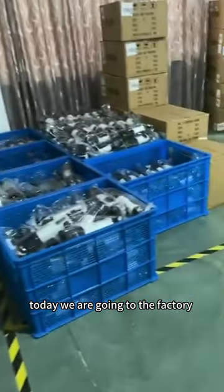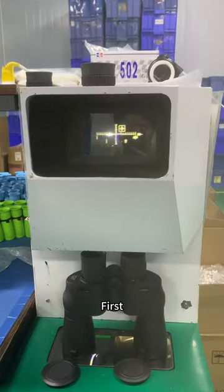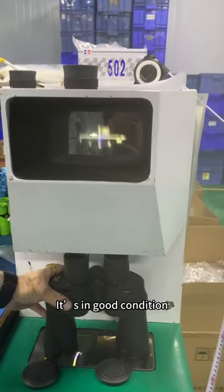Hello everyone, today we are going to the factory to do a binoculars drop test. First, we use the instrument to check the optical axis. It's in good condition.